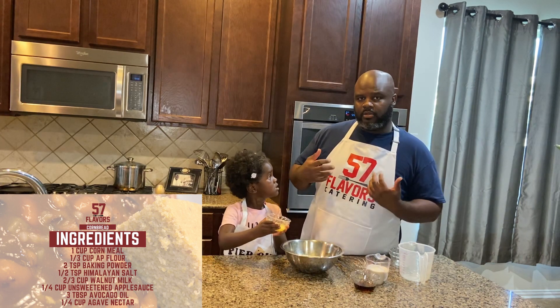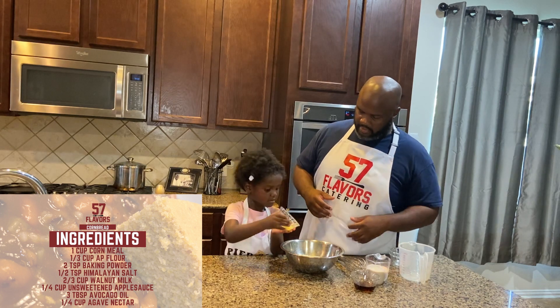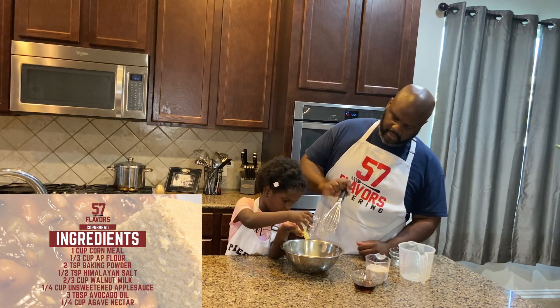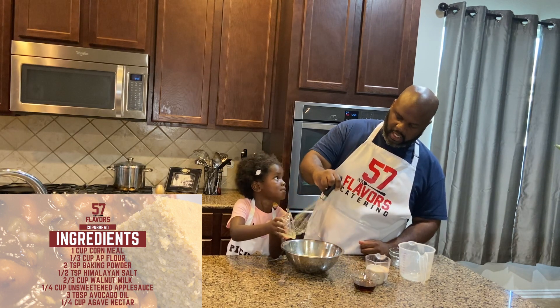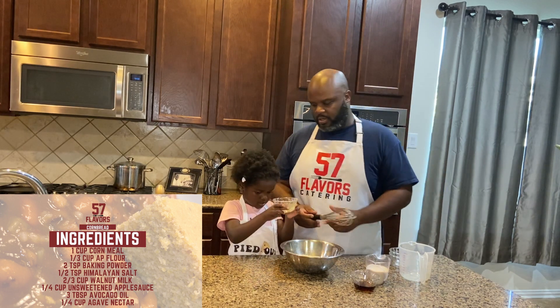We don't mix it yet — we gotta mix in all the other wet ingredients first. So we use applesauce as an alternative to eggs. The substitution for one egg, which this recipe normally calls for, is a fourth cup of applesauce.